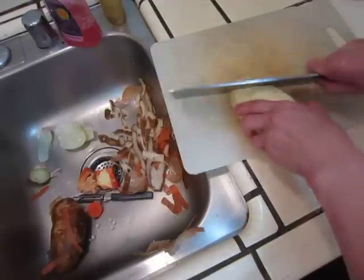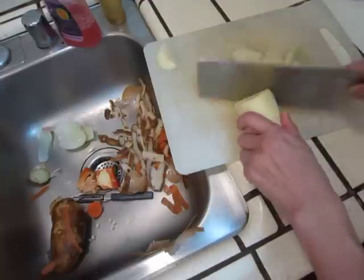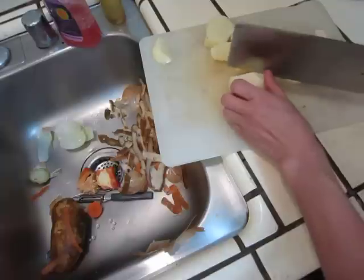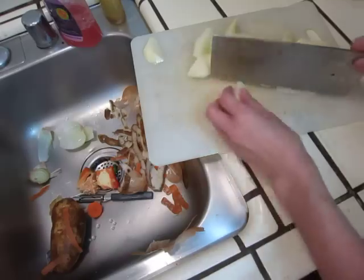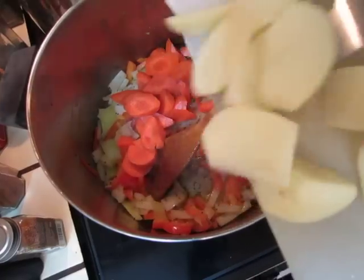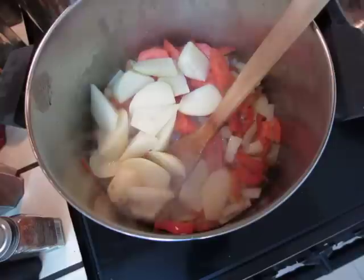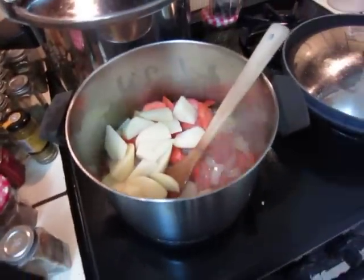So we're gonna chop it up. Let's make sure it is cooked. Let's mix it up with the meat and cook this on a good stretch. Let's add the meat.